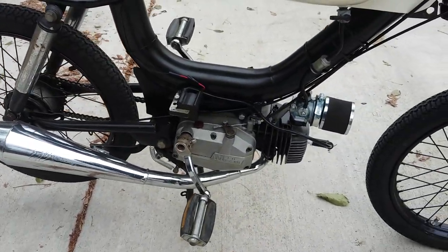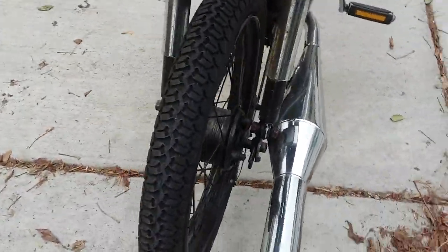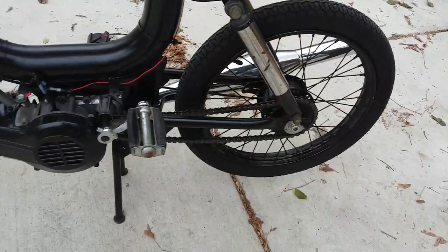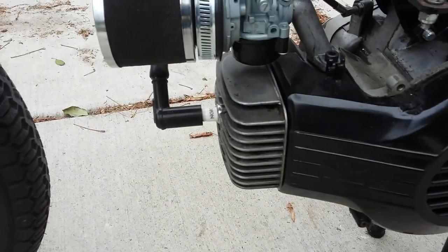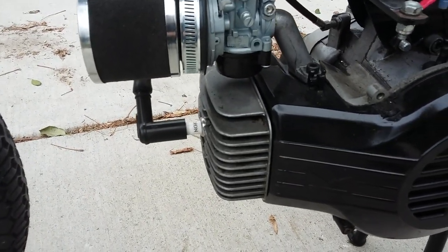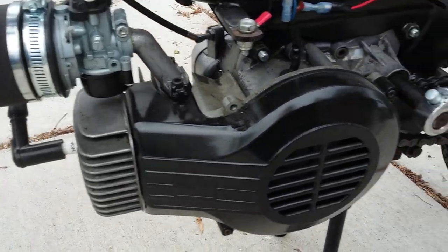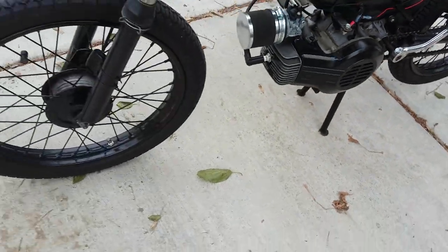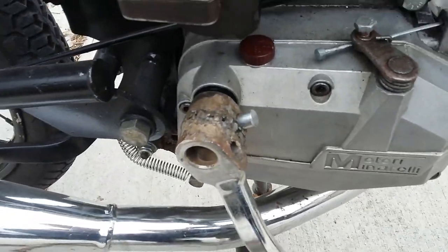There's a custom expansion chamber on the exhaust. Walking back around to get a better look at the carb — the whole frame has been repainted. It has the original Minerelli engine on it with a clone carb. Over here, it looks like this pedal arm was actually welded on, so that's a little janky.